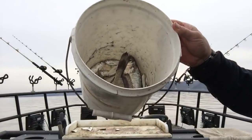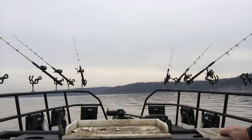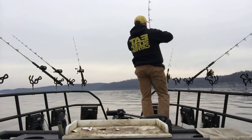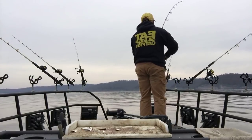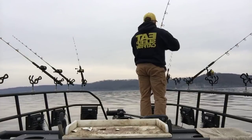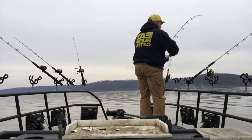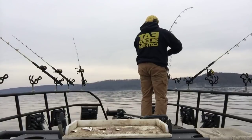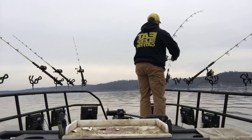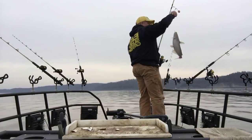I've got some bigger shad and that cut drum in here that I'm using for bait. I'd much rather use the shad than the drum — but there's a hit right there! That's for sure. He is a catfish — a little blue cat!